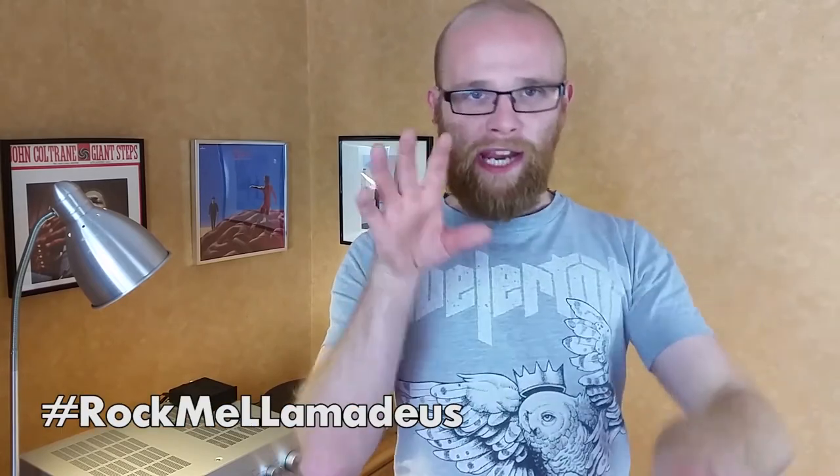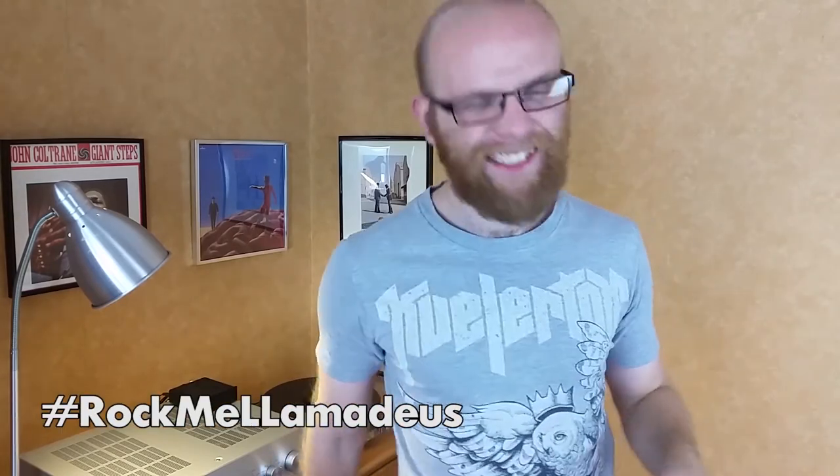If you enjoyed this video, please subscribe — you know where to come back to see more content like this. Check me out on all my social media: I'm on Facebook, Twitter, and Instagram at audiollama. Post pictures of your setup with the hashtag 'Rock Me Llamadeus.' Click up here for a video on how to store your records, or click down here for a video on the top five upgrades for your turntable.